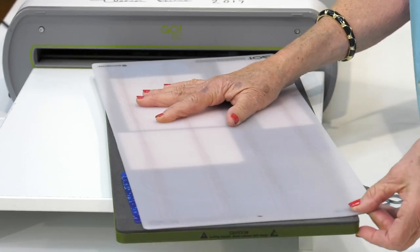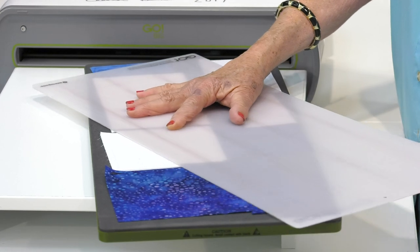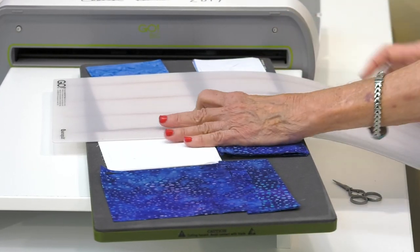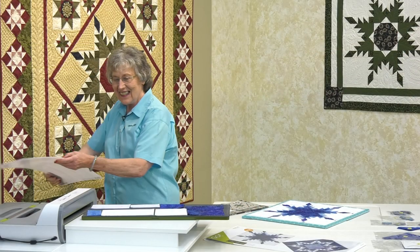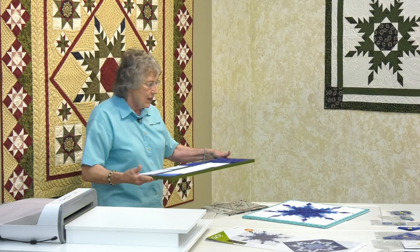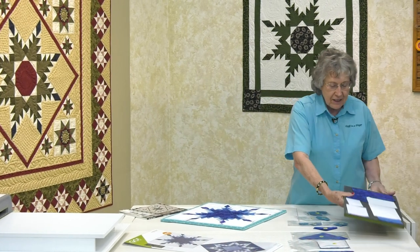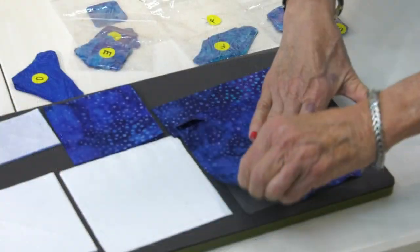I don't like to have everything kind of fall apart. I'm sliding it off, moving it around, and then just continue sliding. Perfect! So you can see all of those pieces. Now I'm just going to bring it over to this edge and take a look at it. Just put your hands on top of the center piece, pull this off and get rid of it.